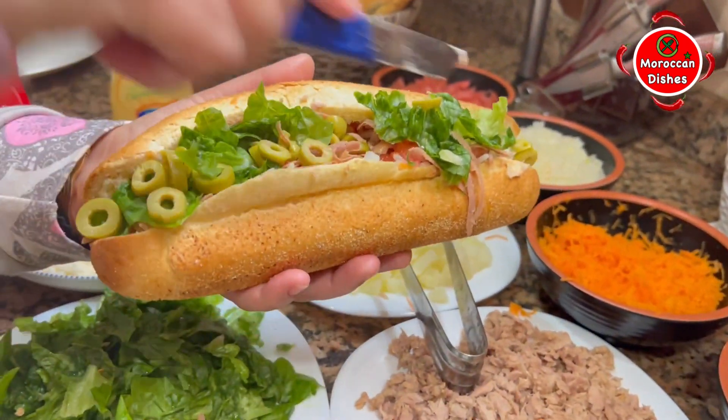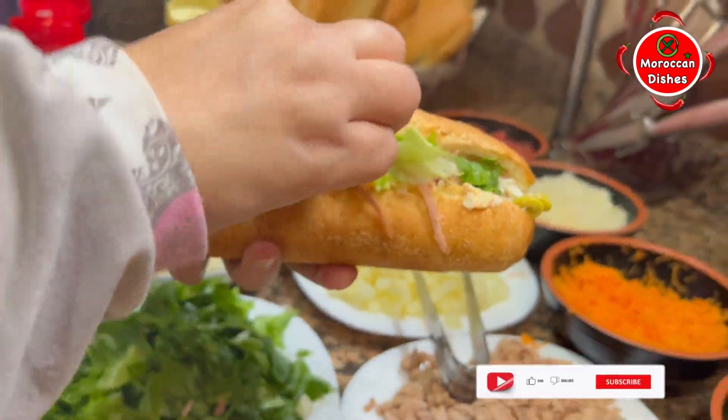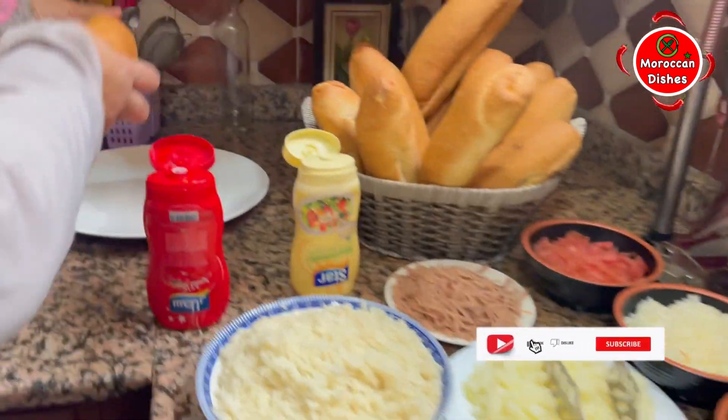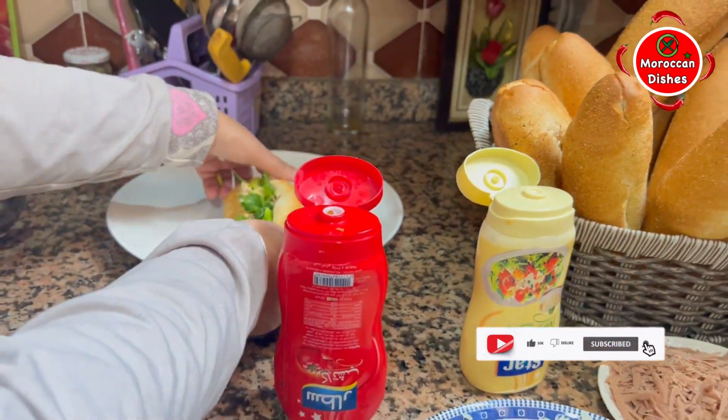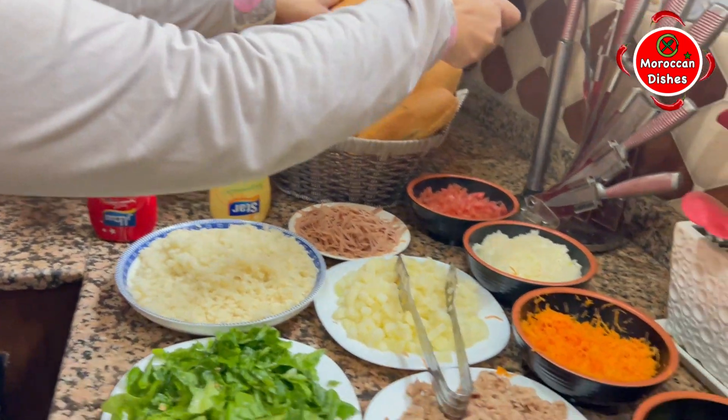How did you make a cleaning pan? This is the first video I've done that for. I'm using the cleaning pan. I was using it for 2 minutes. So I can put this pan in the pan.